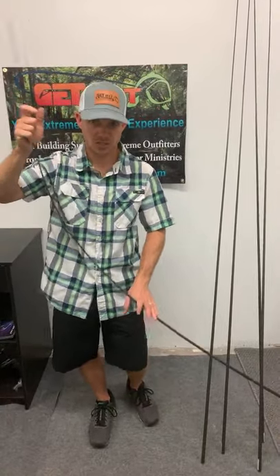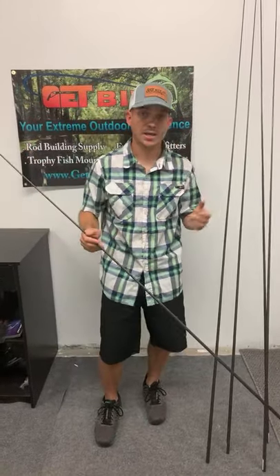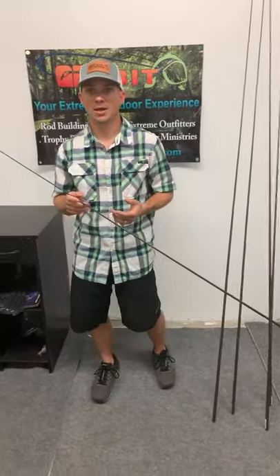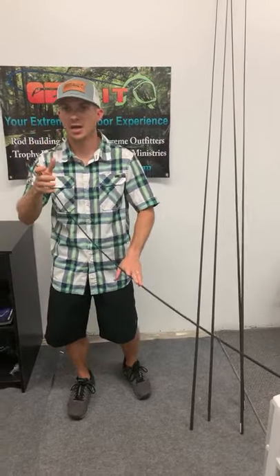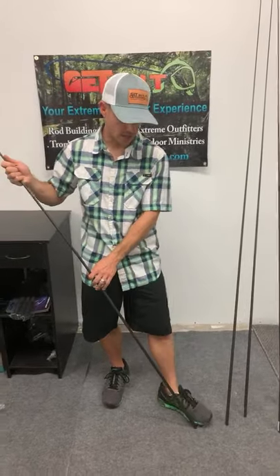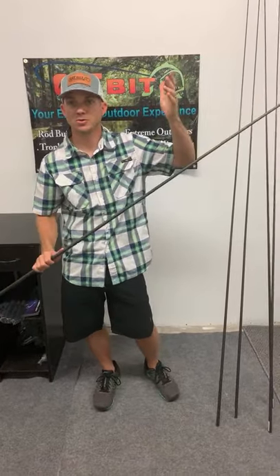Your rod has to become the shock absorber — moderate fast action does just that. It gives so that fish can stay connected and not just pop those hooks out. You can build it as a spinning rod or a baitcaster. For inshore fish, you can even throw an unweighted finger mullet on this — moderate fast action all day long. Throw it up against the docks, the rocks, the jetties with that tip, and then you've got serious power here in the butt to stop those fish and get them out of structure.